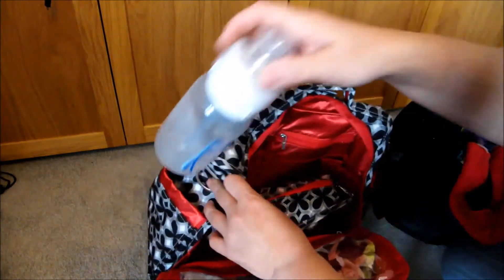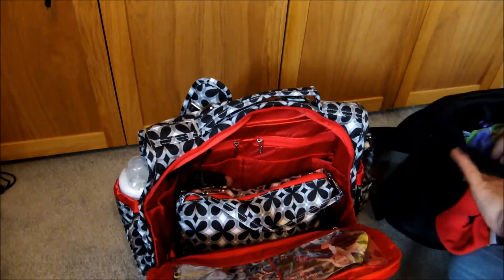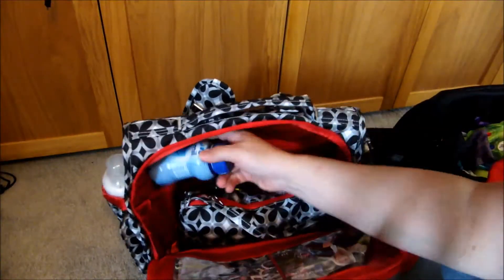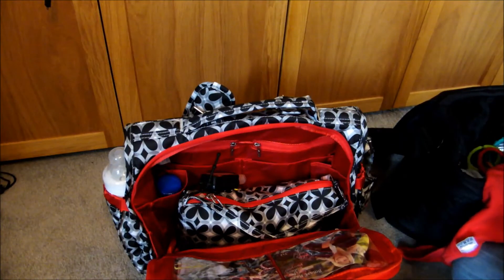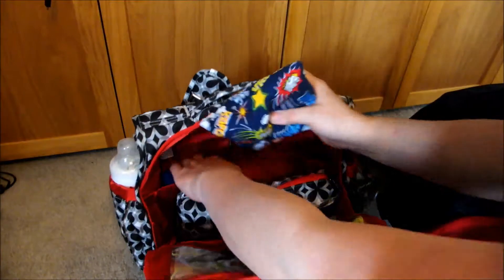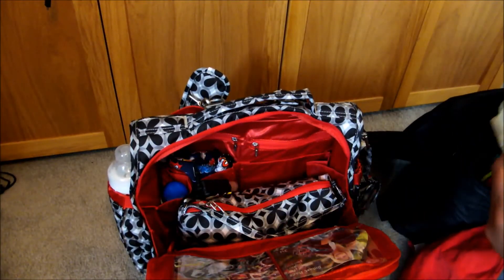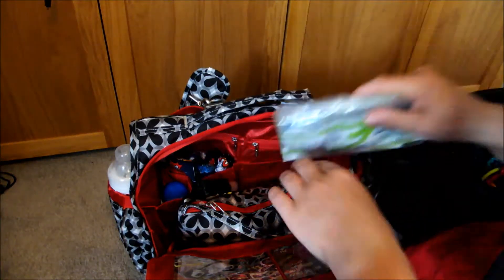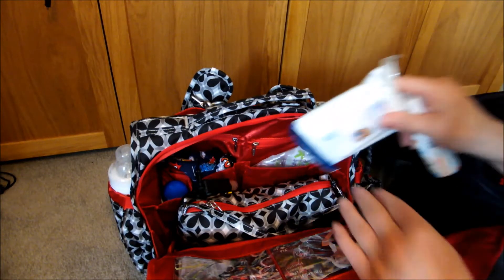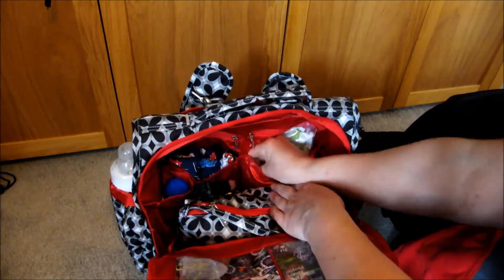I'm going to put an empty bottle in the side pouch. I'm going to put his next bottle of ready made in here. Pop his medicine kit in this back pocket here. All the sanitizing equipment can go there, along with the gumdrops, pacifier wipes, and that.